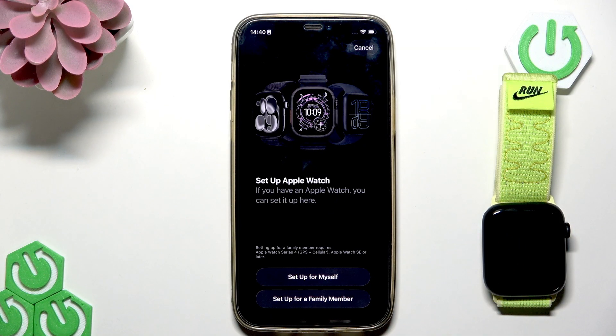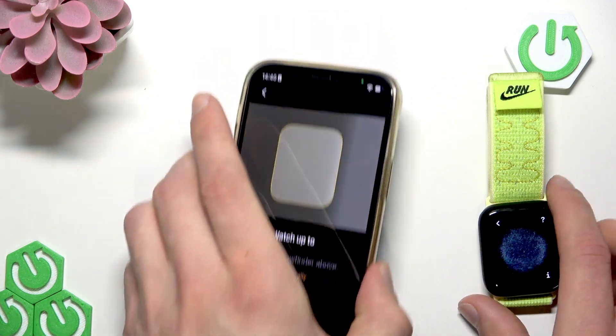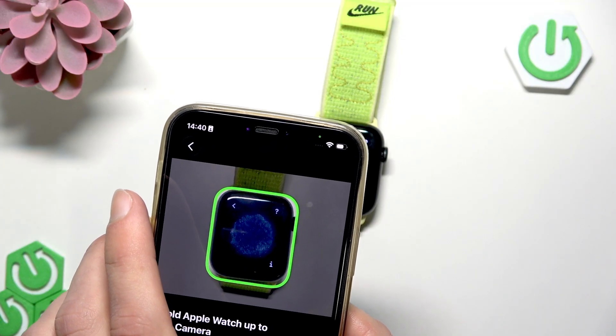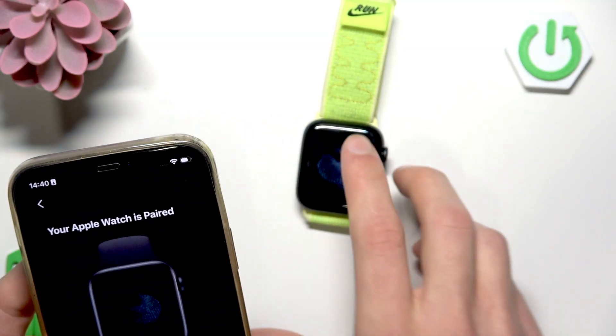Then choose who you want to set up this watch for. I'm going to set it up for myself, so I'm going to go with the first option. Next, scan the watch face with your iPhone's camera. Keep it steady like this until your Apple Watch is paired.